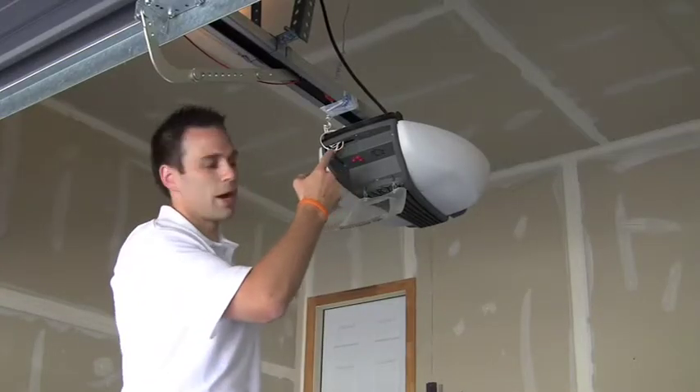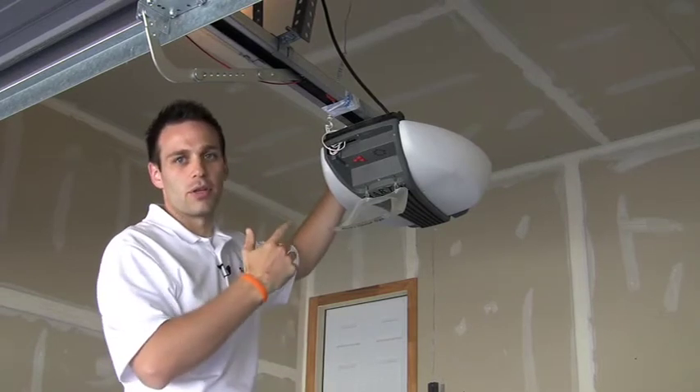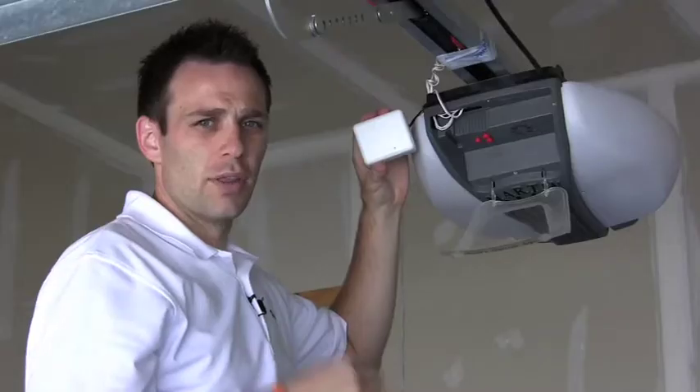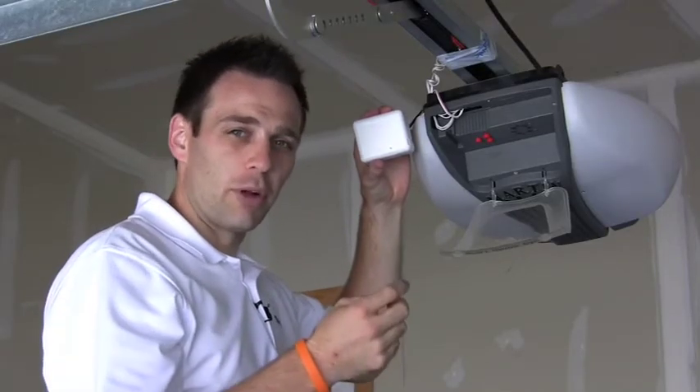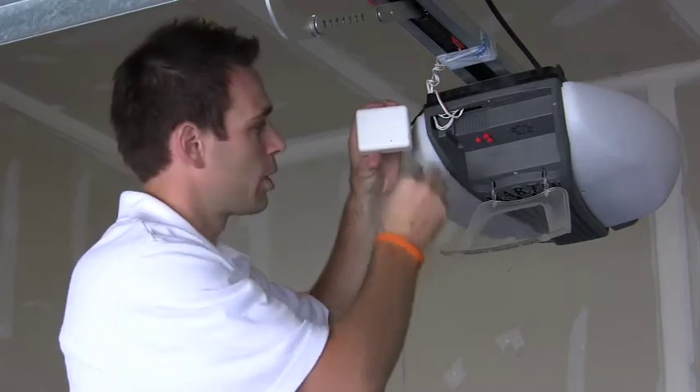Now we've got our wiring taken care of. All we need to do is power the relay by plugging the wall board into the outlet that's usually right above the garage door opener. Then in order to identify the relay, you're going to want to take the paper clip that ships in the box, put it into that hole right there, and press four times.